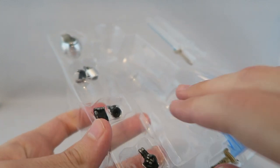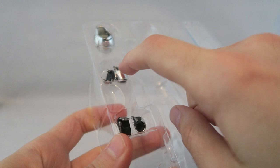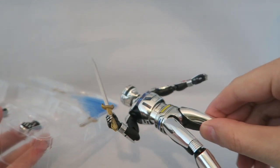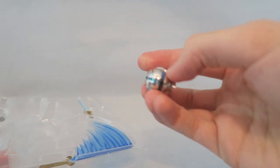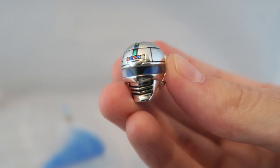You have a couple different hand choices: closed fists, holding-the-weapon fists, some sort of general open martial arts fists, an instant transmission hand, and then the one he's got on here is kind of like a karate chop — putting his hand over the blade. And then you do have one alternate helmet, which is pretty cool, with a more lit-up version of the eyes for when he does his finisher, which looks really nice.